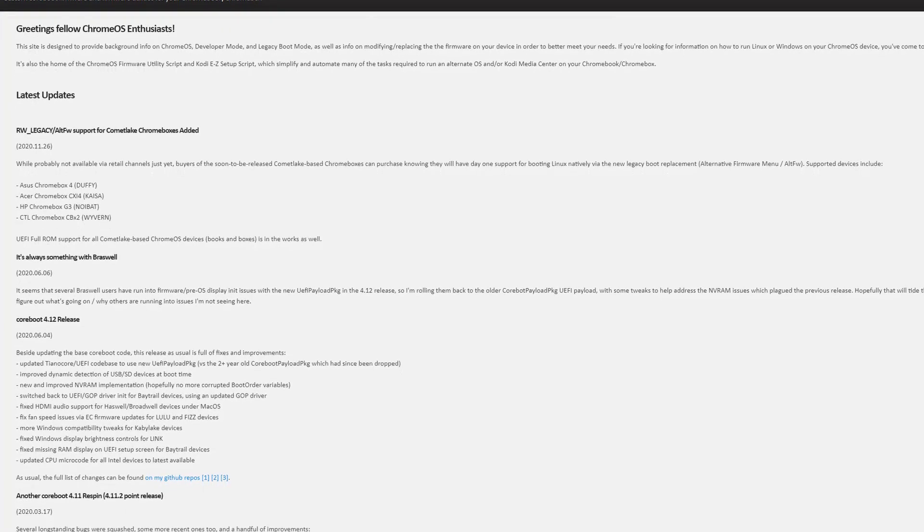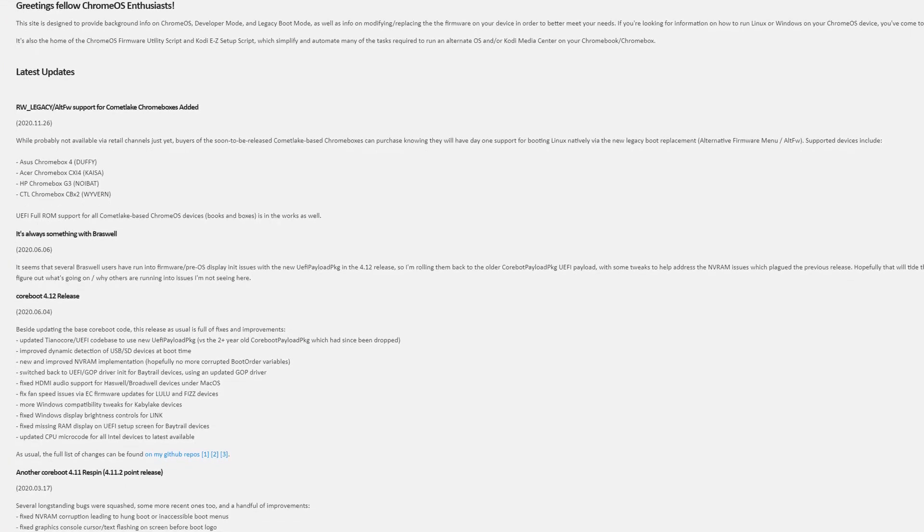Chromeboxes are only meant to run Chrome OS, which means that we won't be able to boot UEFI-based OSes like Windows or macOS. Luckily, Mr. Chromebox has done some fantastic work in this area, and we're actually able to boot UEFI-based OSes through his custom firmware.